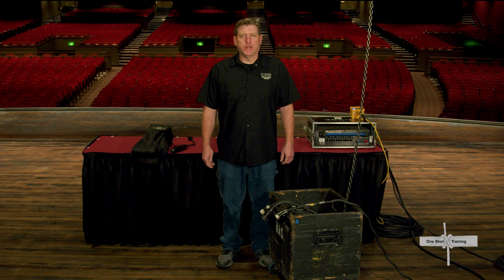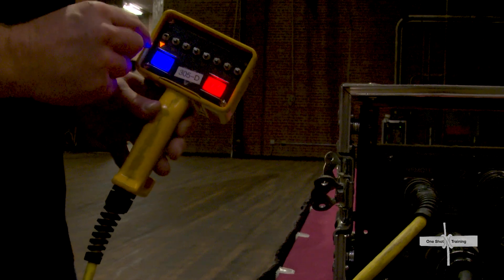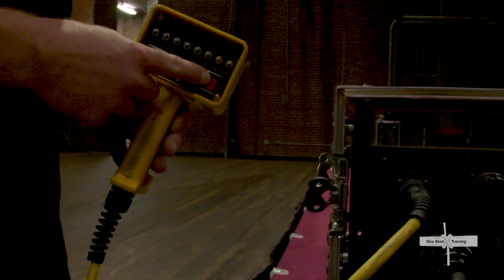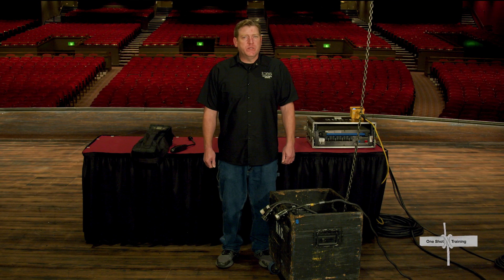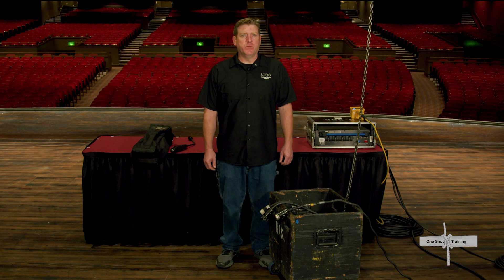Give a loud verbal warning: 'Downstage truss going out,' then press and hold the go button to have the hoist move in the indicated direction, keeping an eye on it as it moves into position. It is important to have a spotter opposite from your viewpoint, also looking at the piece as it is moving. It is also important to make sure that nothing else is inadvertently moving — for instance, one motor of the stage left audio may be moving by itself when you intend to move and are watching the stage right audio.